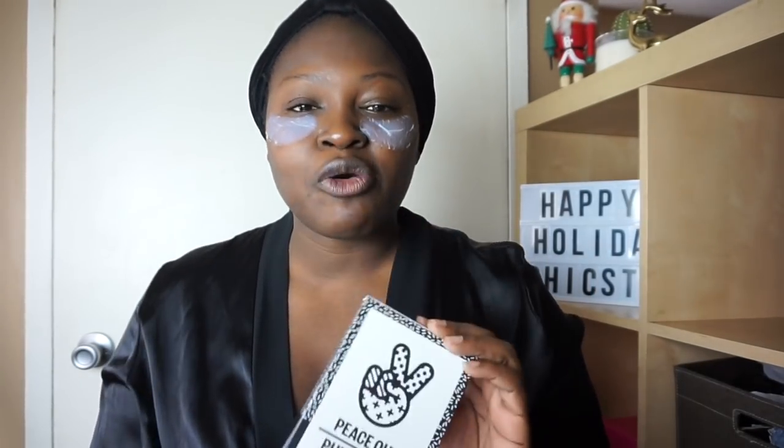Before we get started, let's talk about the elephant in the room. As someone who's a mom, an educator, and an influencer, there are a lot of early mornings and late nights in my schedule and I think my eyes definitely take the brunt of all of that. I wanted to share with you a product that was sent to me — this product is like a godsend for anyone who's on the go. The Peace Out brand likes to create quick beauty solutions to some of our problems, one of them being eye bags. So if you're rushing out the house, you have an event coming up, and you know you have some bags and want to look fresh and awake, this product is your solution.